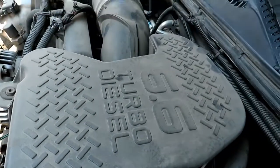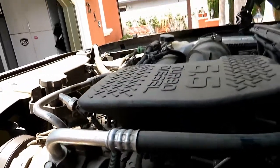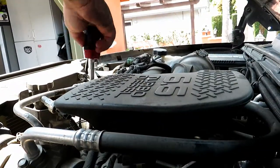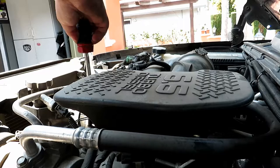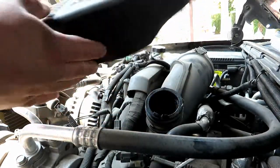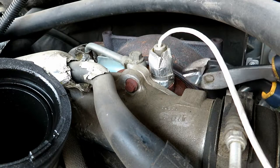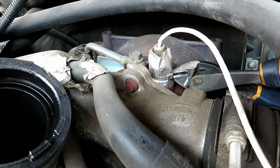We're going to take off this intake resonator with a T30 Torx bit. Now we're going to snip this steel cable tag.